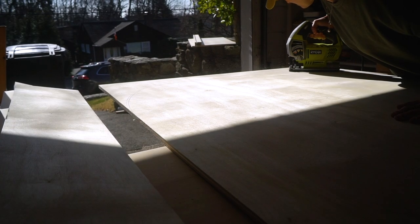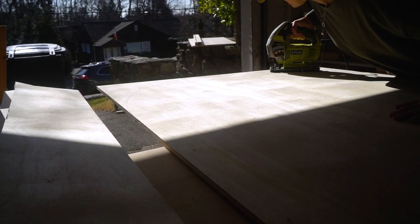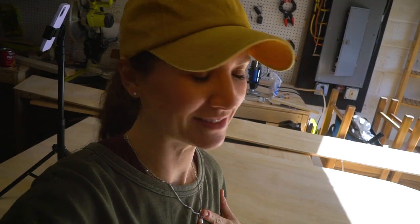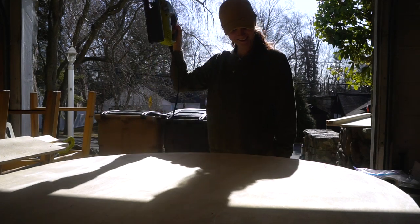Then I took a jigsaw and cut the half arch. Try to go as slow as possible with the jigsaw to make sure it's staying on track, but other than that it's super simple. The arch is ready and now we're gonna sand it — I mean, you know how I feel about sanding, but yeah, let's do it.